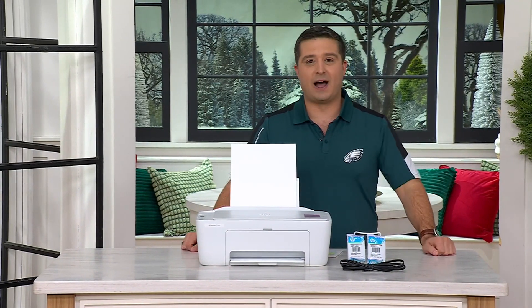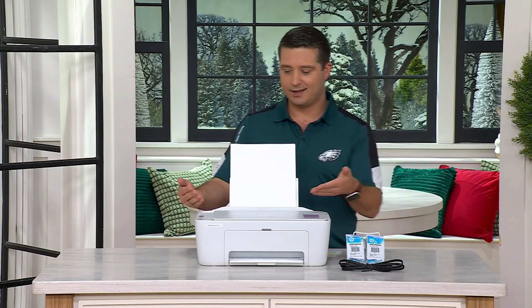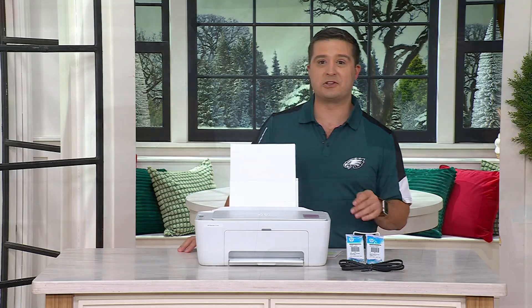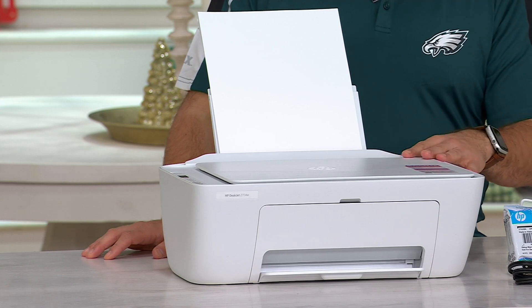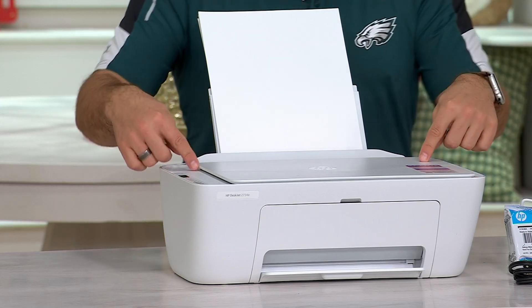Since 2010, that's when I went to college, the only printer brand I've ever used has been HP. Now it's a little different since college because HP Instant Ink has been introduced, and not every printer is HP Instant Ink qualified, but this one is.